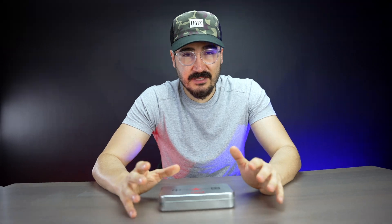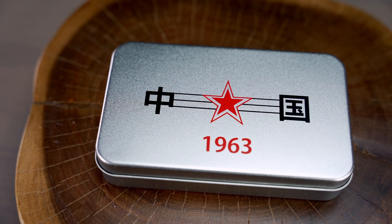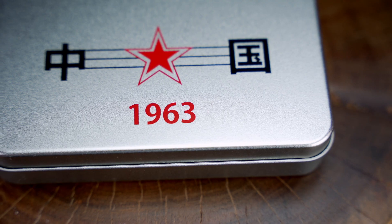First off, let me talk about the box that the watch comes in. It is really nice, vintage looking, and we have some nice Chinese lettering on top and also the red star.